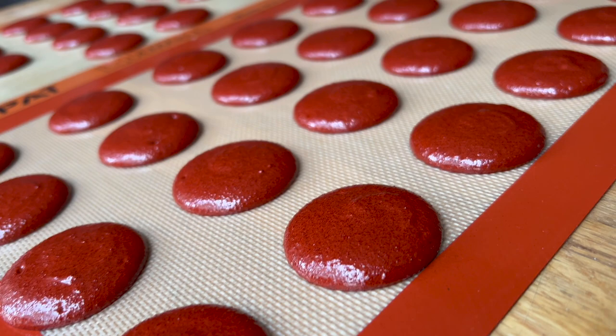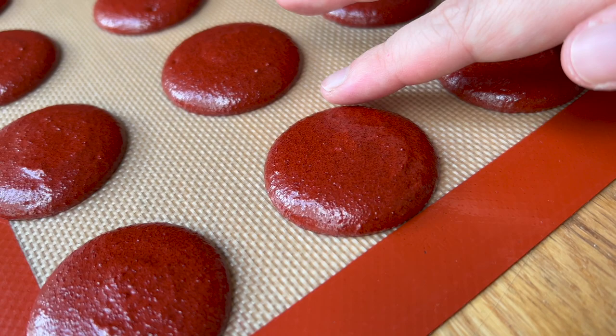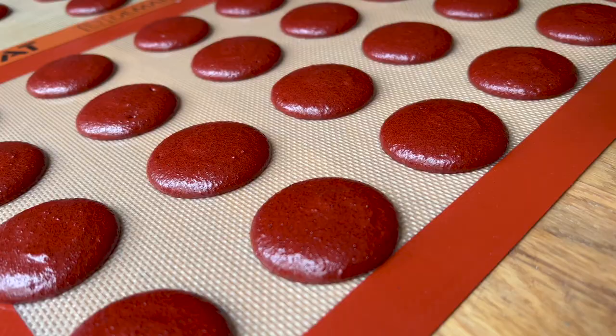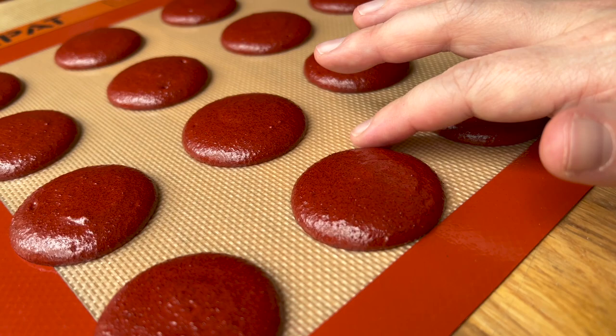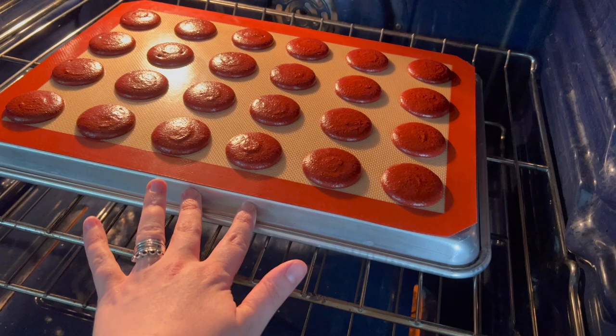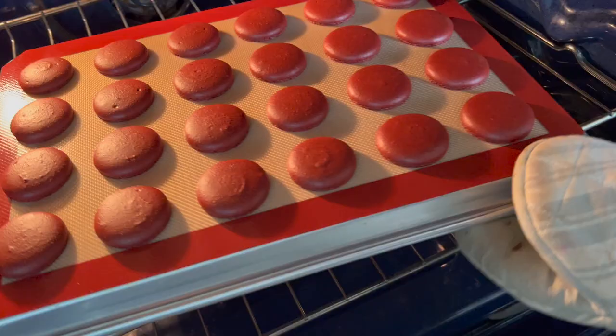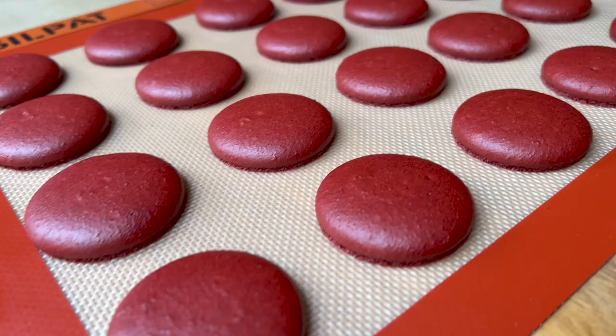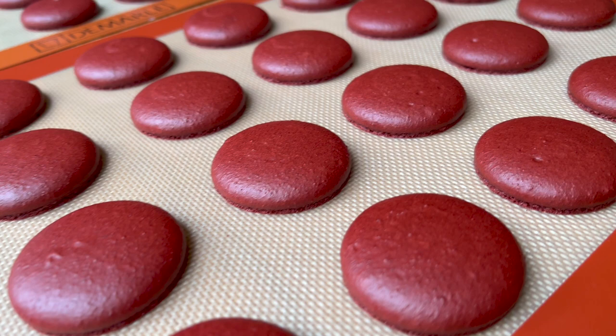Usually it takes about 15 to 25 minutes in my home kitchen for macarons to develop a skin. I was waiting 35 to 40 minutes before putting these in because there was so much moisture it took so long for the skin to form. I then baked them like normal with a little bit of extra time — usually I go for about 16 to 18 minutes, and I went on the side of 18 minutes. Coming out of the oven, they were actually looking okay — I was kind of shocked; I thought the tops would be rougher.